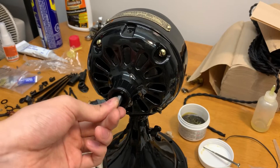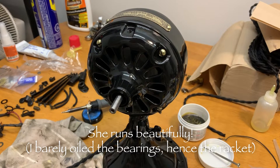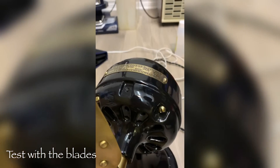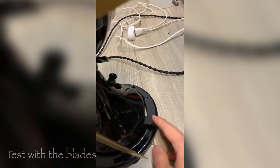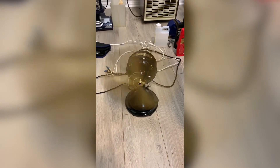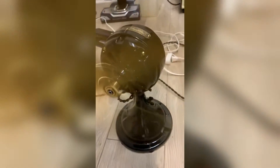Here's the first test of the motor after the rewind. Let's give it a shot — we'll plug it in. Here goes nothing.